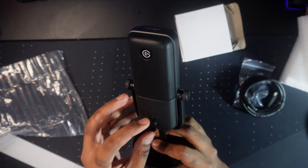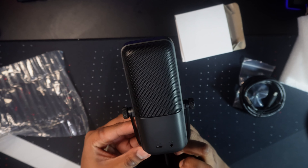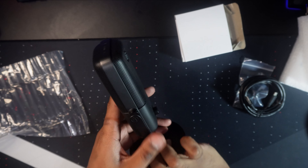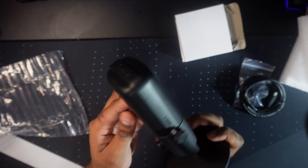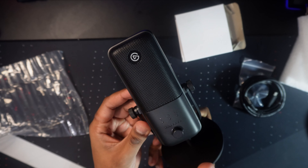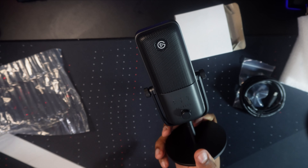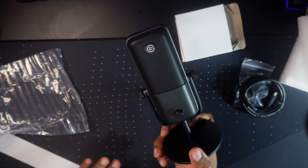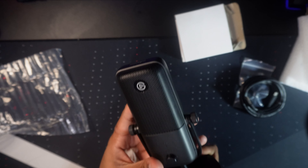I'm not going to go over the features of this microphone since there have been tons of videos covering that. I just wanted to confirm that it actually works. So let me plug it into my computer and give it a final sound test to show you guys how well it sounds. Just by looking at it so far, as long as it sounds the way it's intended to, this is absolutely worth it.